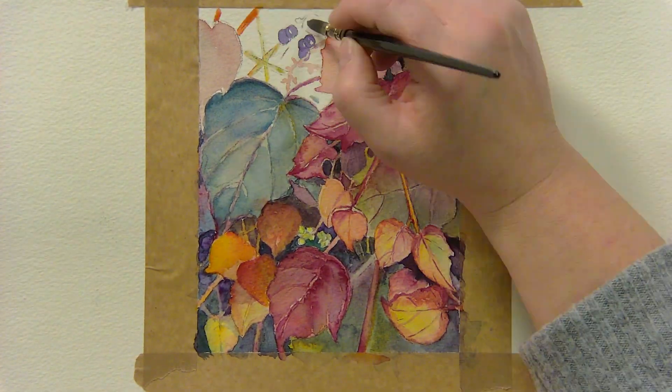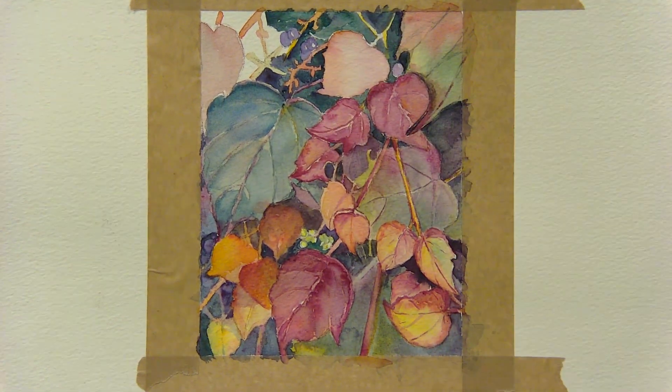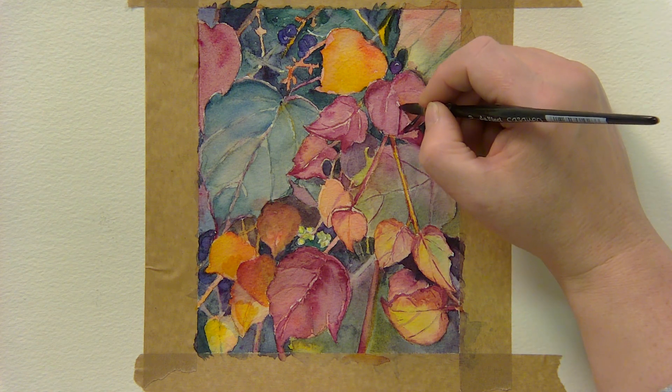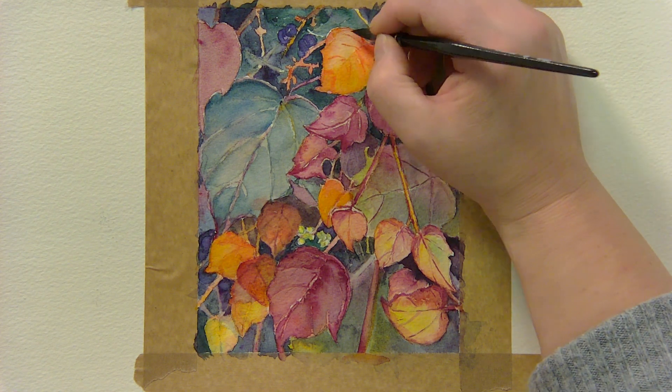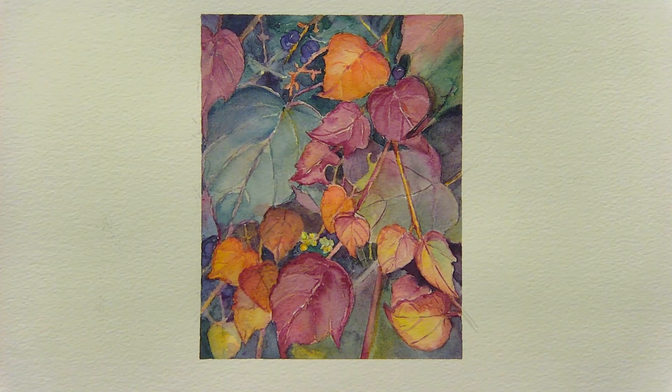Use a damp brush to glaze over and blend some of the background colours to push the leaves in front forwards. Add the final details like the veins and any additional dark areas. And there we have our finished painting.